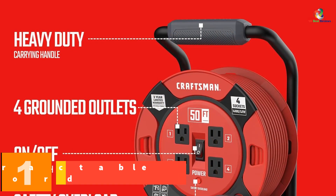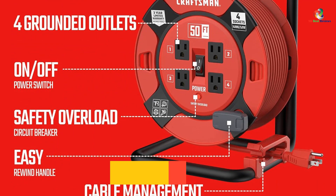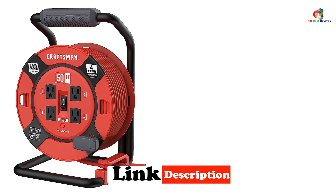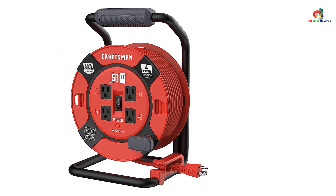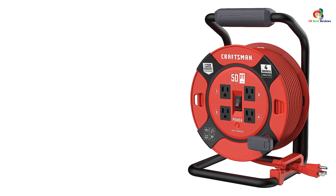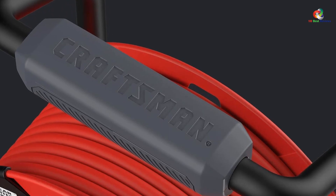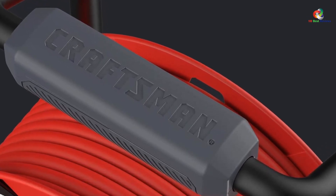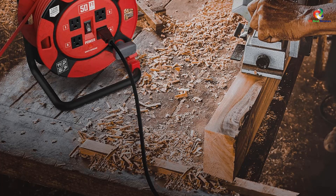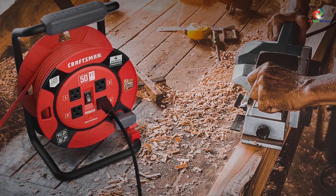And finally at number 1, we have the Craftsman Retractable Extension Cord. We have saved the best retractable extension cord in terms of length for last. The Craftsman will be the best solution for your connectivity problems. It is a heavy-duty option paired with a 14 AWG cord. It also has four grounded outlets helpful for powering four different appliances at once, and a built-in circuit breaker with a 13-amp rating, sufficient for most standard electronic appliances. The best feature of the Craftsman Retractable Extension Cord is its cord that measures 100 feet in length.